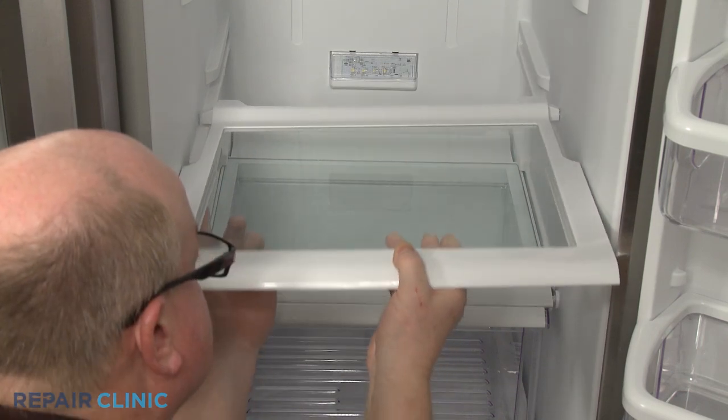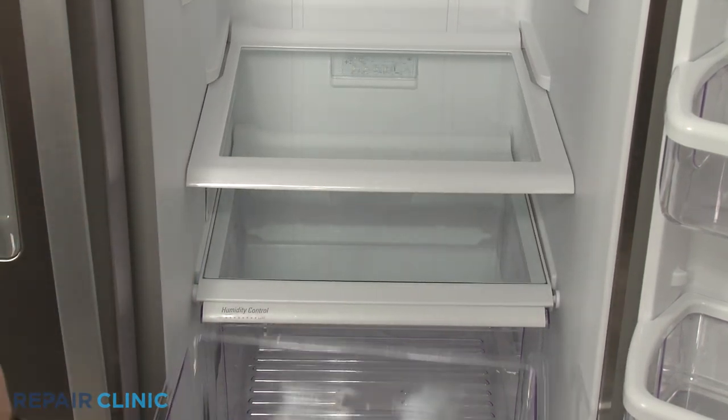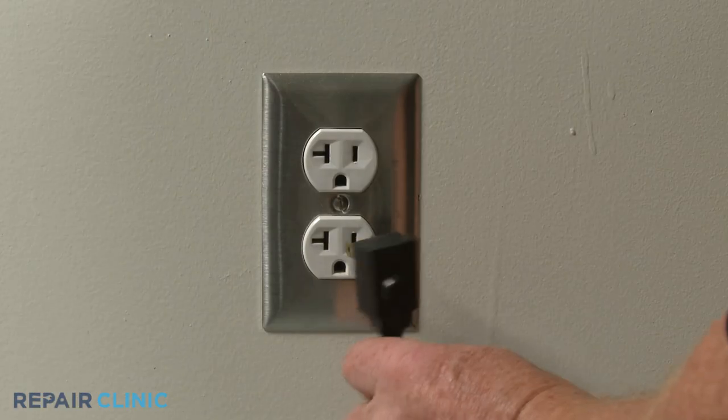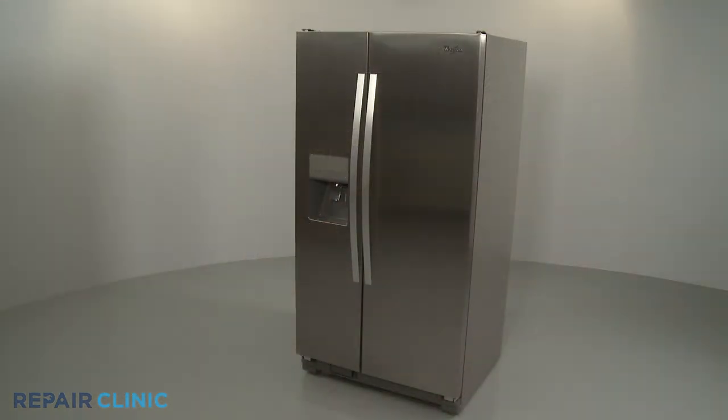Reinstall the snack drawer and shelving or the ice bucket if necessary. Plug the power cord back in and your refrigerator should be ready for use.